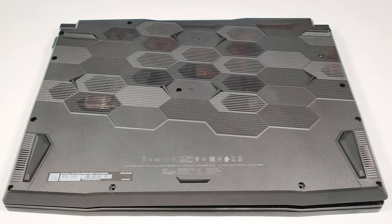Hello, this is Nick from Laptop Media, and today we will show you how to open the MSI Bravo 15C7U.